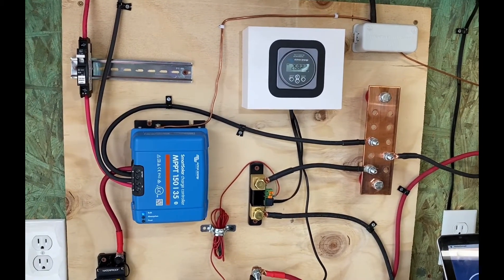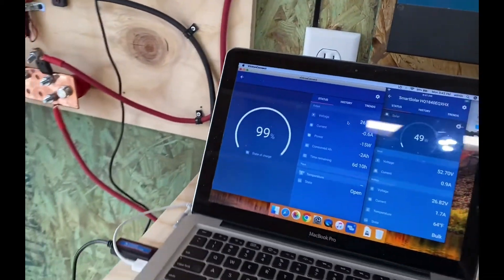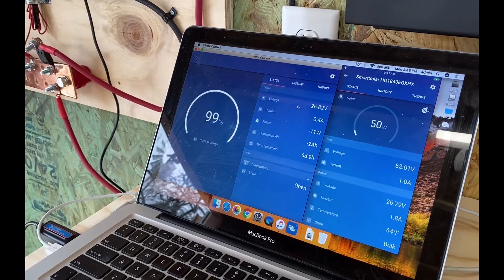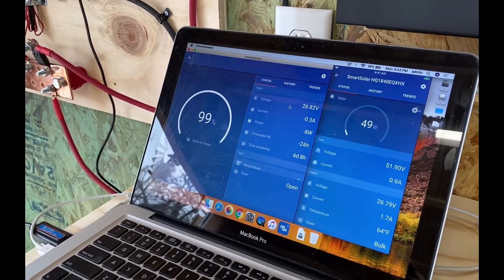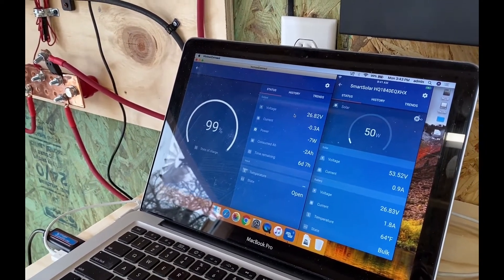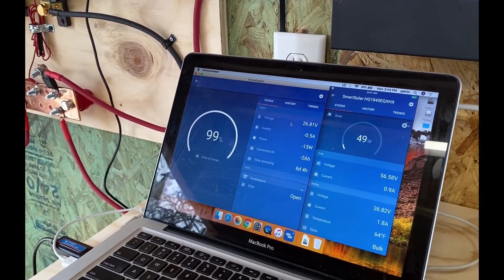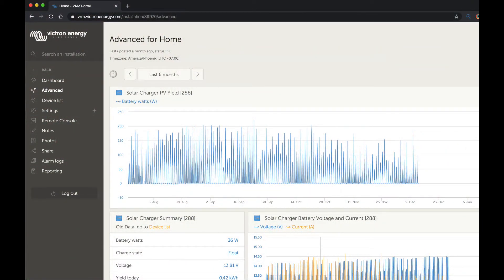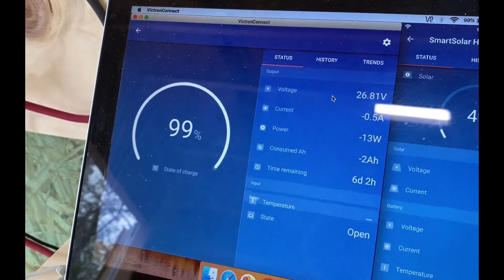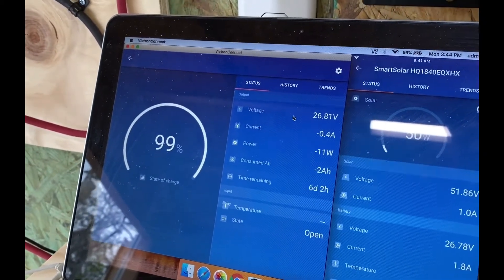Now, because they're all Victron, these devices work in conjunction with each other either via a local network or via Bluetooth. I have a laptop running Victron Connect so I can see every aspect of those three products — the battery monitor, the temperature monitor, and the solar charge controller. They all work together locally, but they also have the VRM portal, which allows you to send that information to the internet. That is where I found my challenges.